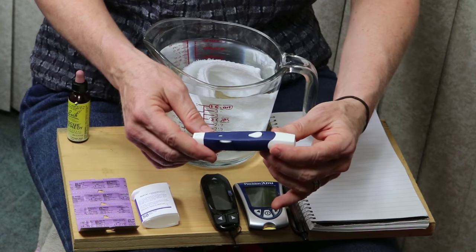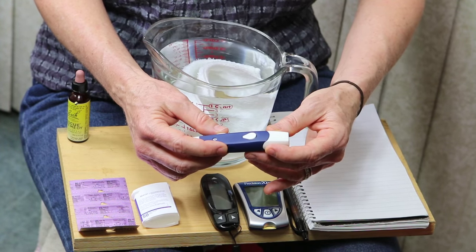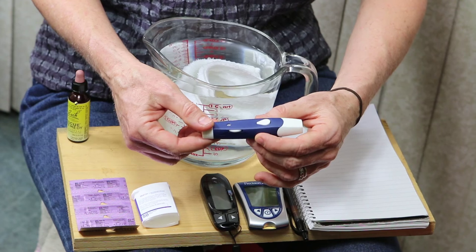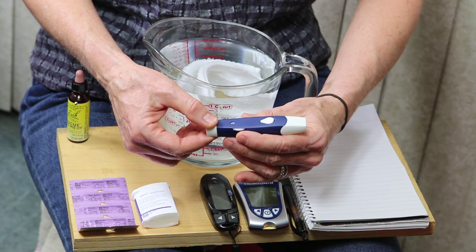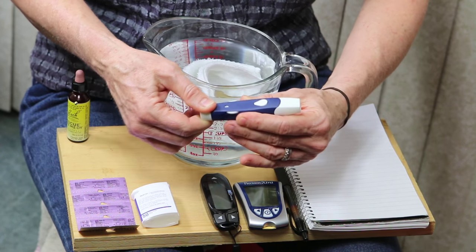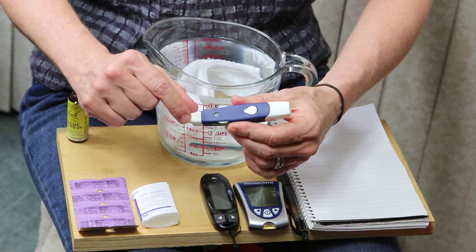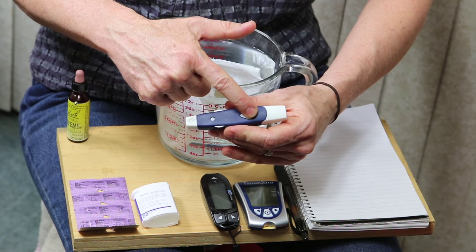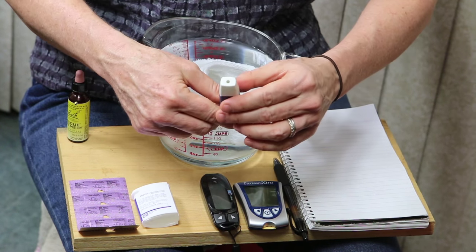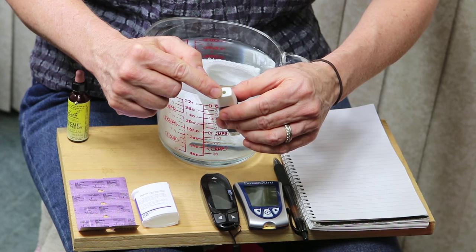This right here is called a lancing device. I have it set to go as deep as this lancing device is able to go. They all work slightly differently, but the idea is that you cock the lancing device — you pull it back, you hear it click. I have it set to the highest, deepest setting, and all I'm going to have to do is push this button once I have it pressed against the very tip of his tail. The needle comes out the end — you can't see it, but the hole is where the needle comes out.